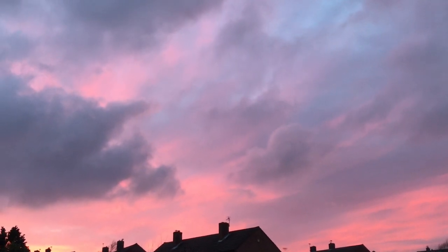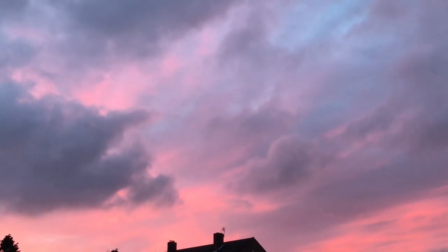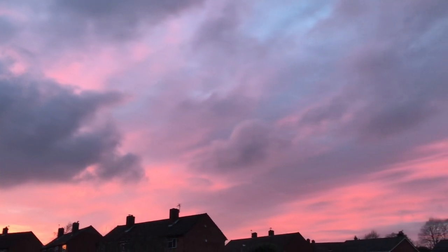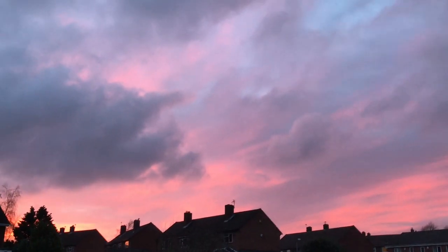Completely unconnected to the video, I just thought I would share with you this amazing sky. Look at the colours. Let's see if I can zoom in. Wow, how spectacular.